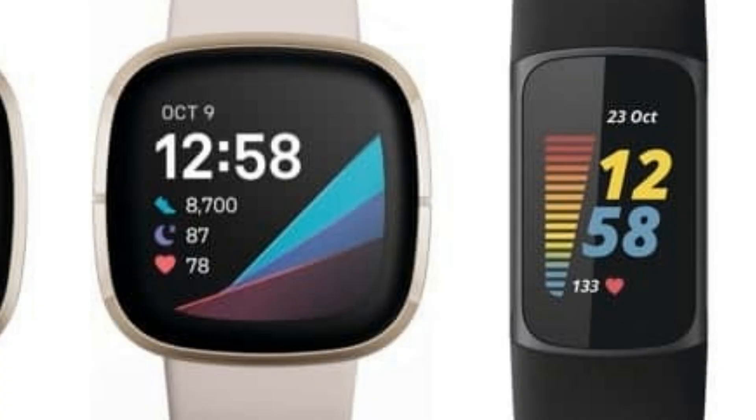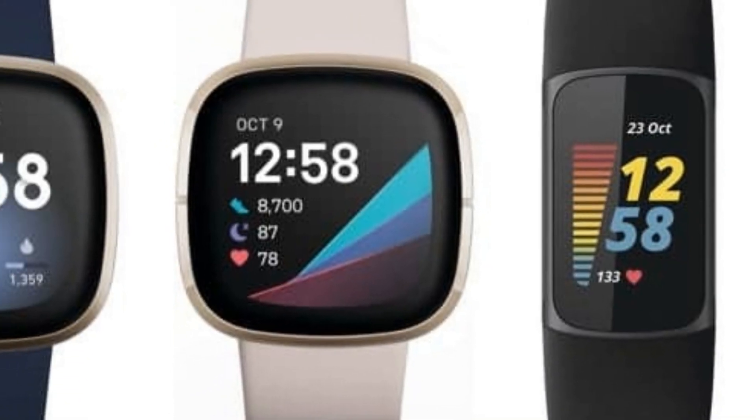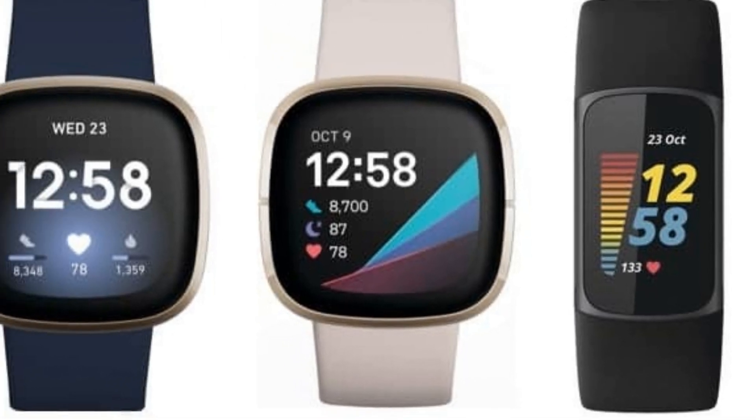Welcome back to the channel. Today on Fitness Tech Reviews we're going to be going over the Fitbit premium smart bands, starting with the Charge 5. We also have the Versa 2, the Versa 3, and the Fitbit Sense. I'm going to make this video short and sweet to make sure you know the differences between all four of these bands and which one's best for you.